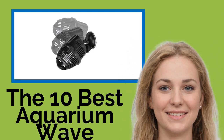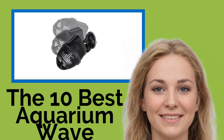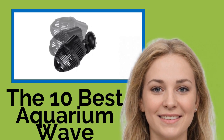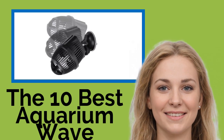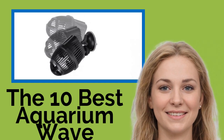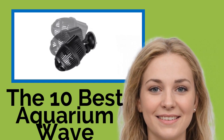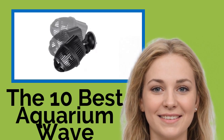The 10 Best Aquarium Wavemakers. Proper water circulation is vital for the well-being of your aquarium's fish and plants, so a quality wavemaker is an important component of many tanks. It simulates currents experienced in natural environments to help evenly distribute oxygen, carbon dioxide, and nutrients throughout, while reducing detritus buildup. Here we rank different models based on ease of use, adjustability, and price.